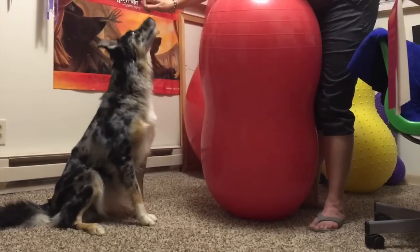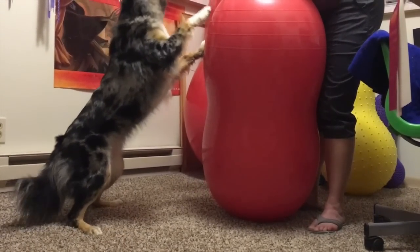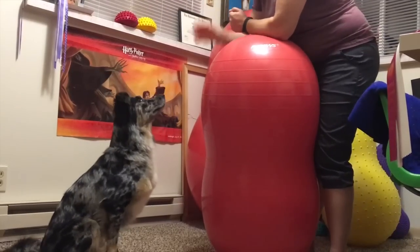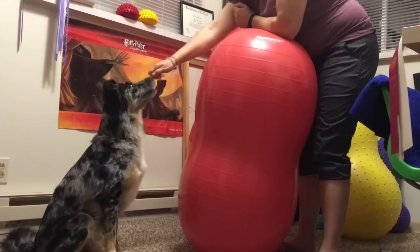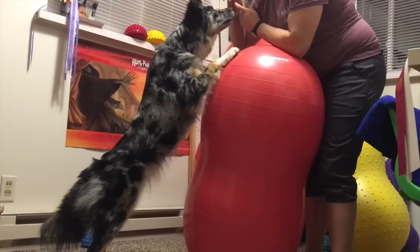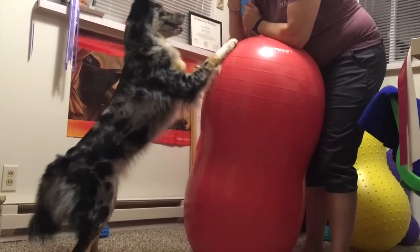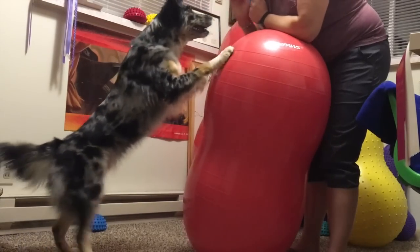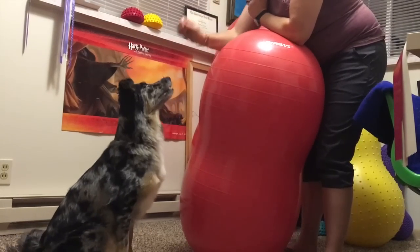To progress this exercise to the next level, the dog can be asked to do a sit pretty to a front paw target in full hind limb extension, back down to a sit pretty. Ghost is starting to learn this behavior in the video.